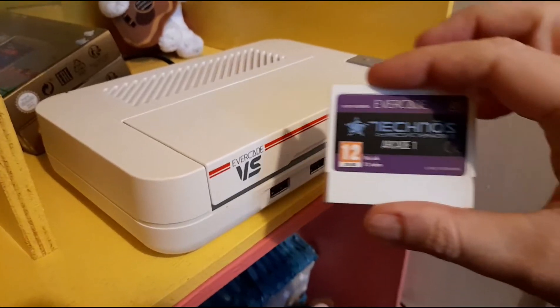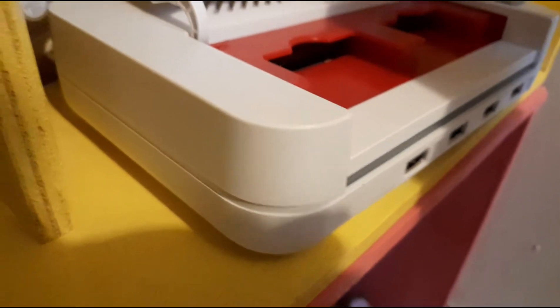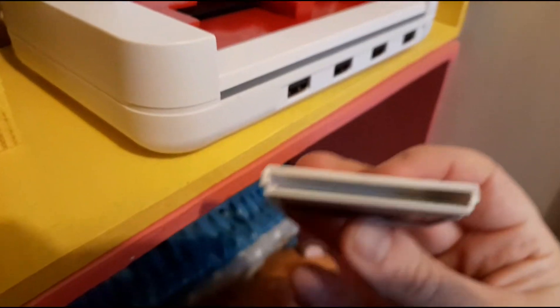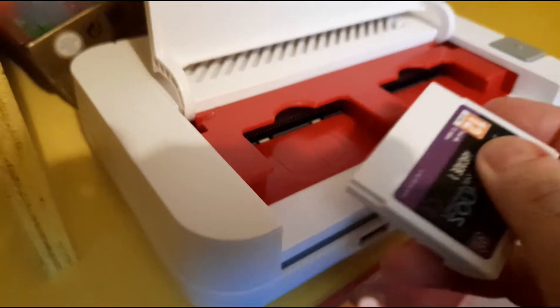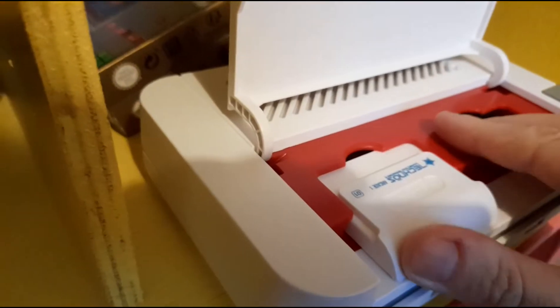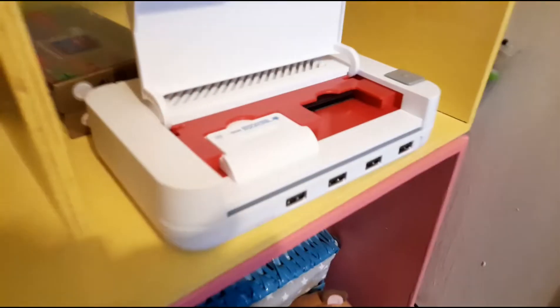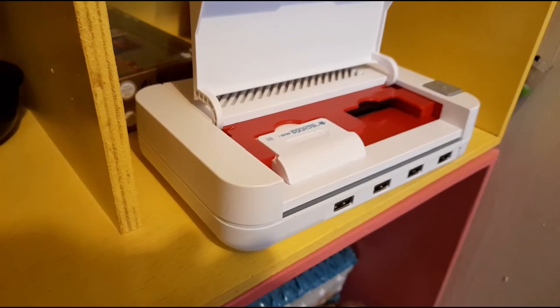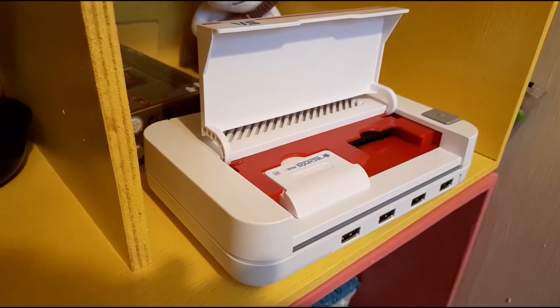I'm going to try and put a cartridge in one-handed — which went really well and I'm really professional. Can you see the cartridge? It's like the olden days — you can blow on it. You have to blow on it gently and that wakes up the pixies and fairies in there that move the pixels around so you can play the game. It goes in like that — yes, maybe. I think that's in. I'll be back and we'll turn her on. But I'm going to remove the cartridge for the first boot up just in case.